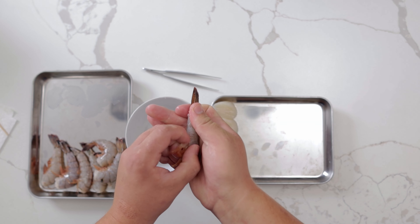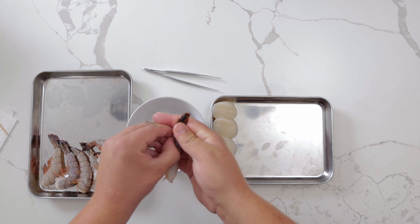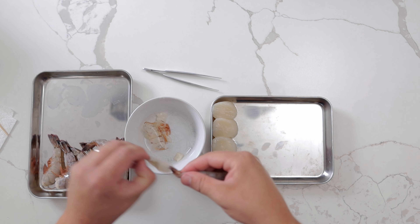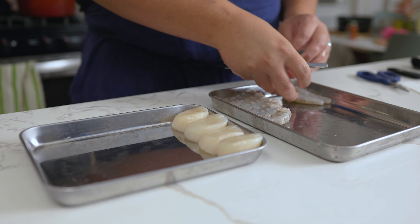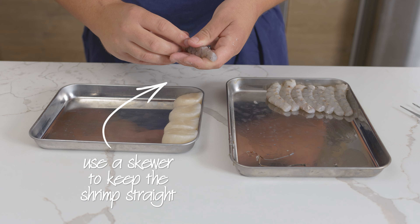For the shrimp, run your fingers along the legs from the tail towards the head. Remove the shell right above the tail, causing the rest of the shell to come off easily. Break the shell and pull on the tail to remove. Using scissors, cut the tail, allowing you to easily pull out the vein with tweezers. Insert a skewer into the shrimp to keep it straight while it cooks.